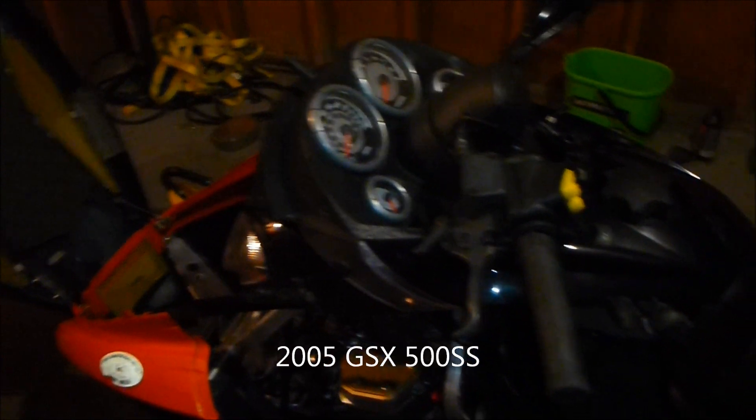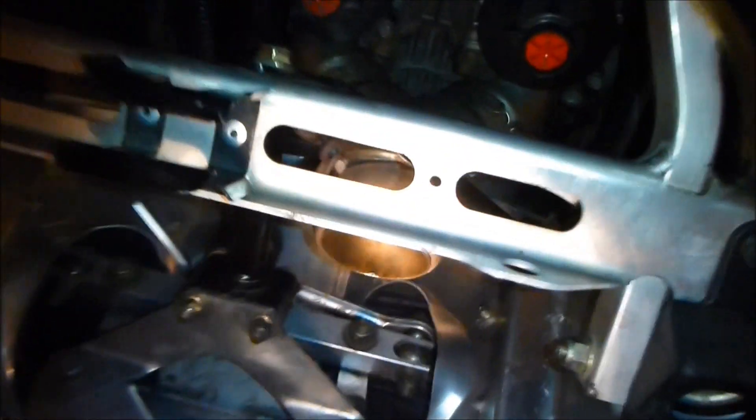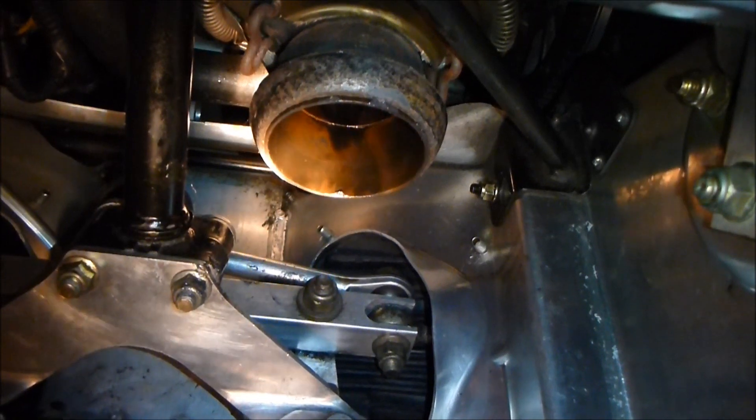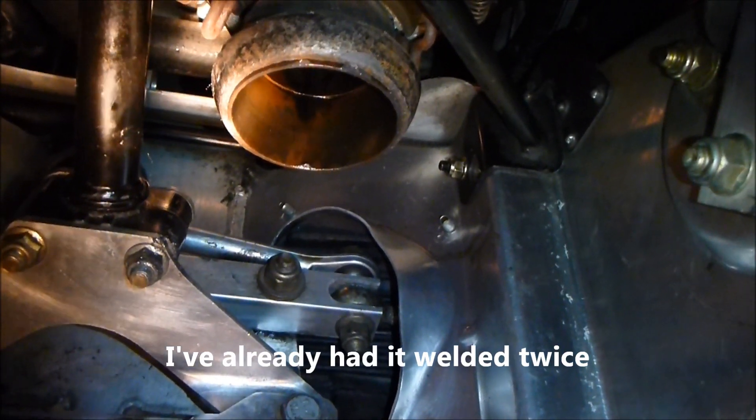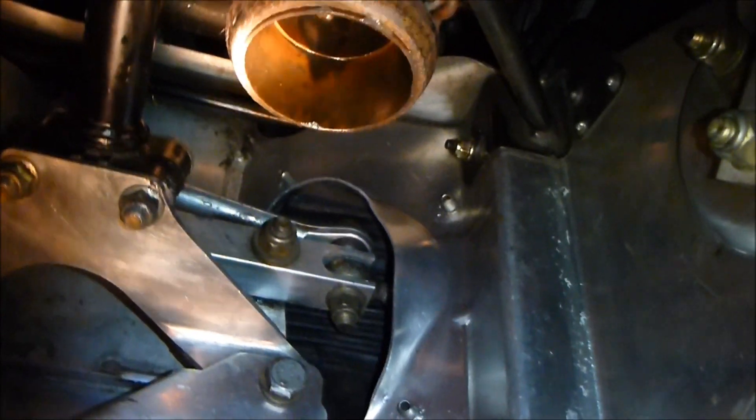It's that time of year again — the annual take-the-sled-apart and give her a once over. This is a 2005 model and these sleds are starting to get up there, especially the amount of kilometers I've put on it throughout the years — only about 500 kilometers this year. As it gets older, there are things you definitely have to check for. First, I check that famous Y-pipe for any cracks, which if it does crack, it can suck air back in during the scavenging process and melt down the piston. So you always check that every year because they're famous for cracking.